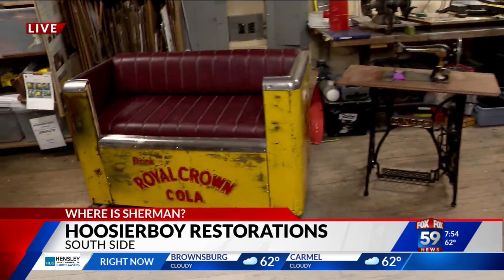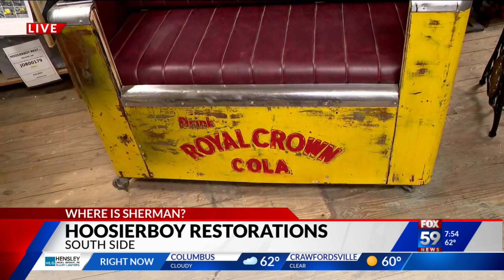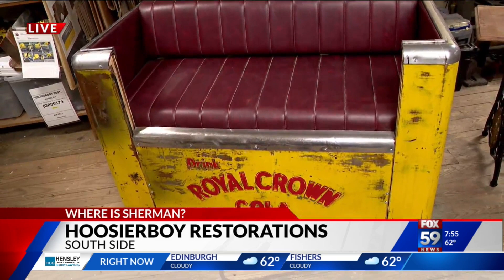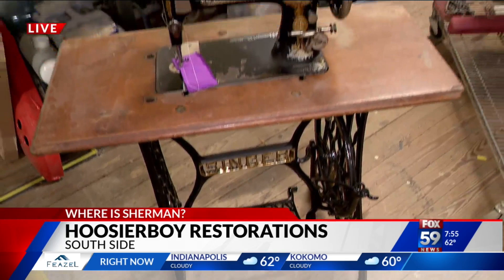This is something else we're working on — an old Royal Crown Cola ice chest. It was actually a coin-operated machine where you'd open the lid and get your bottle. And we're turning it into a loveseat — love that. And check this out: this old Singer Treadle sewing machine, all foot-powered, no electricity. We're working on restoring that as well.